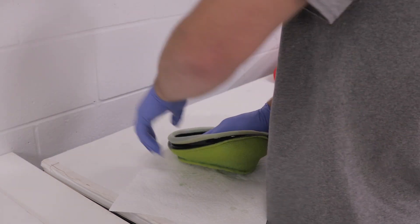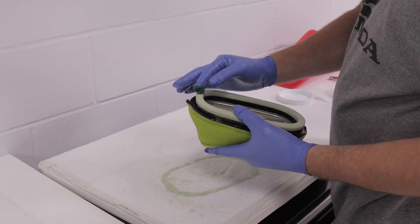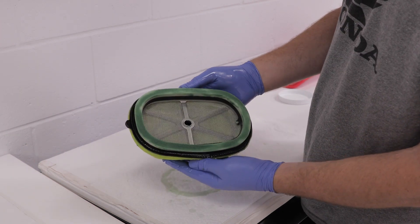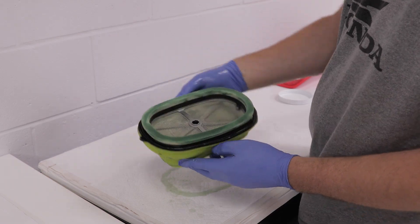Next, reattach the filter to the filter cage and apply a thin, even spread of waterproof grease to the rim of the filter. This ensures a sealed barrier to keep out any dirt and contaminants.